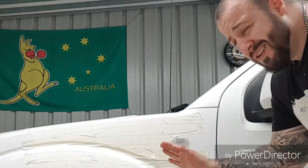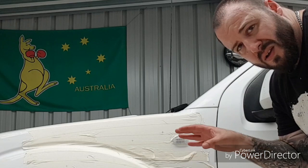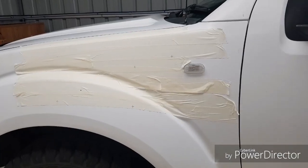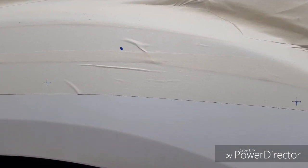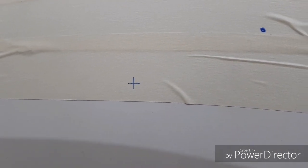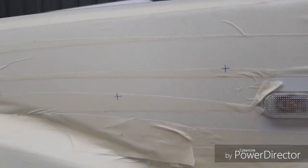Underneath are my marks — I'll pick up the camera and take a quick shot so you can see it up close. The dot will be where the hole saw is going to go, and the little crosses are where our bolts are going to go to hold the whole thing on.